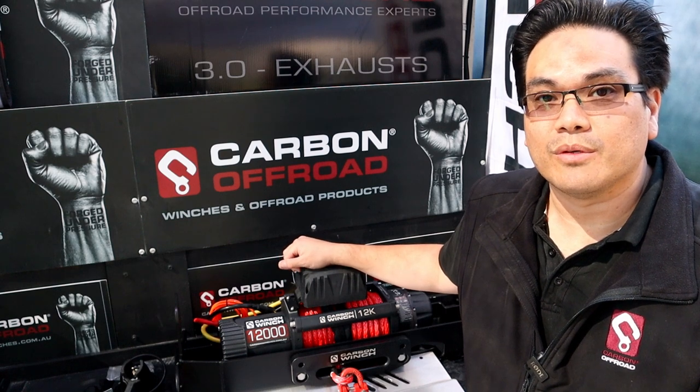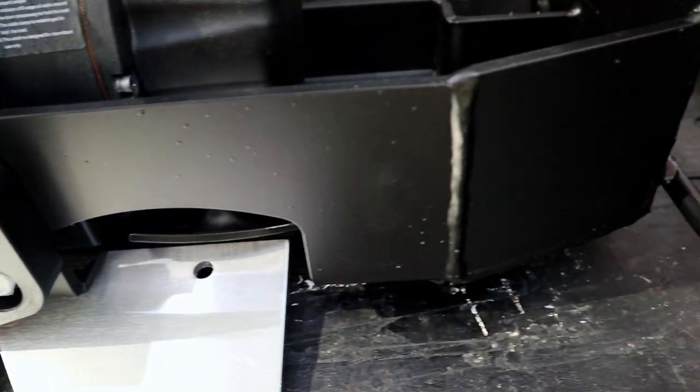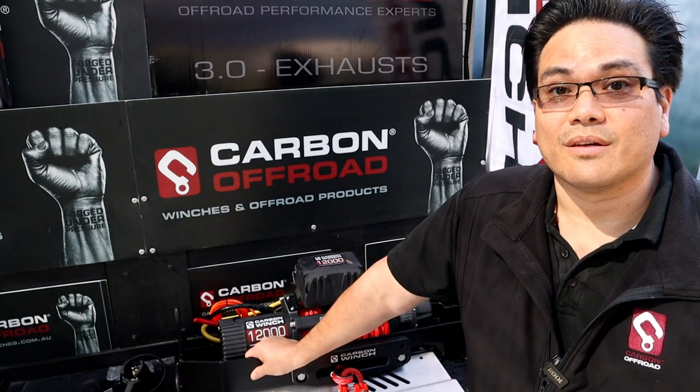If you don't want to ruin the look of the front end of your vehicle, or you just don't want that extra weight — these are quite light. They're only about 10 to 15 kilos, which is quite a big difference compared to a steel bar which is about 60 to 70 kilos.